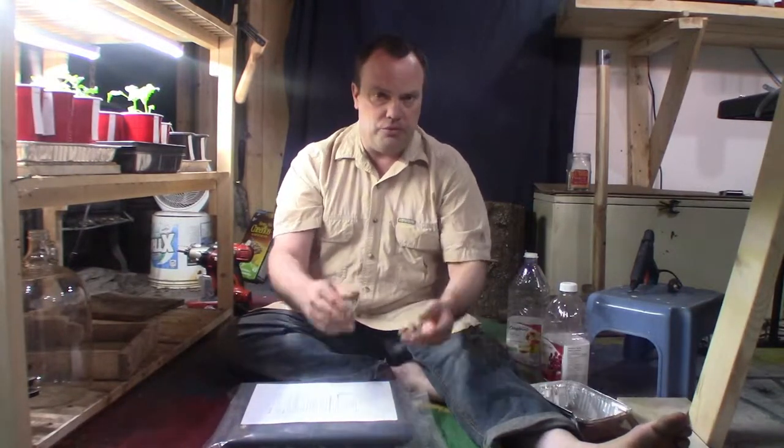Good day and welcome back. Today I have an exciting video for those of you who have trouble with overwatering or underwatering, or if you need your plants auto-watered for a length of time — like if you're going away for a week and need your plants watered automatically.